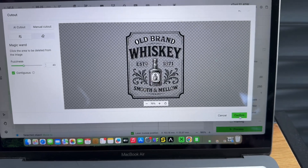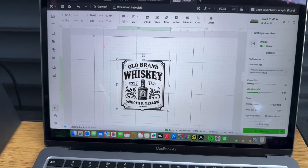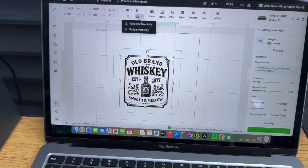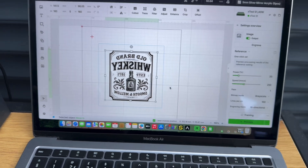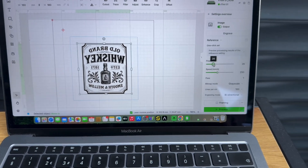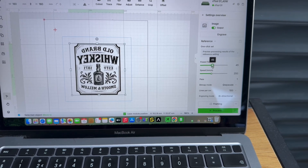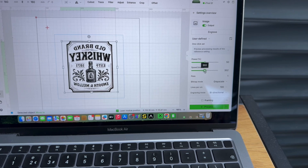We want to go up to cut out and get rid of all this excess white because otherwise it will try to engrave it. Simply select it and done - you can leave the bits in the letters, it doesn't really matter. Click confirm, and because we're engraving on the back of the mirror we want to flip this - so we click here and hit reflect horizontally so our image is now reversed.